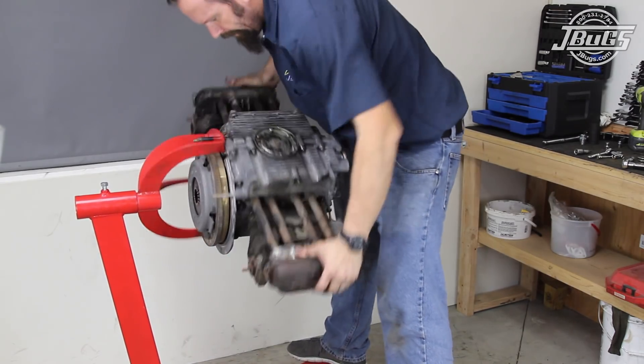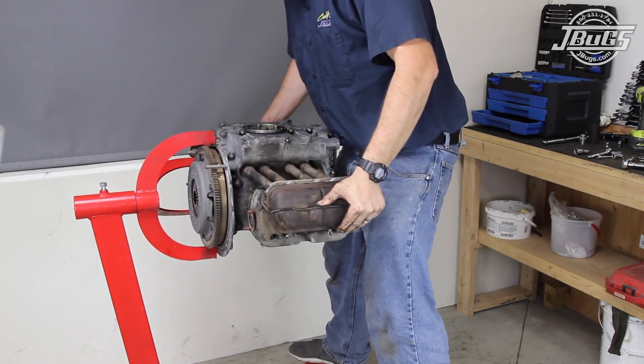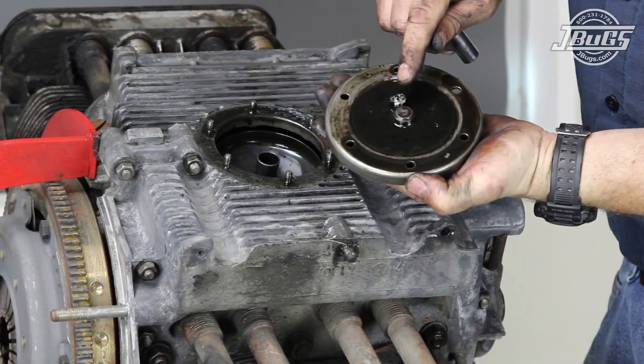The engine teardown to a long block is complete, but as we have spun this engine around a number of times on the stand, we hear something loose in the engine. We spin it over again and remove the sump plate to find a small piece of aluminum sitting in the oil pickup. This is a prelude to what we'll find in our next video, where we'll pull the heads and see what really happened to our engine.